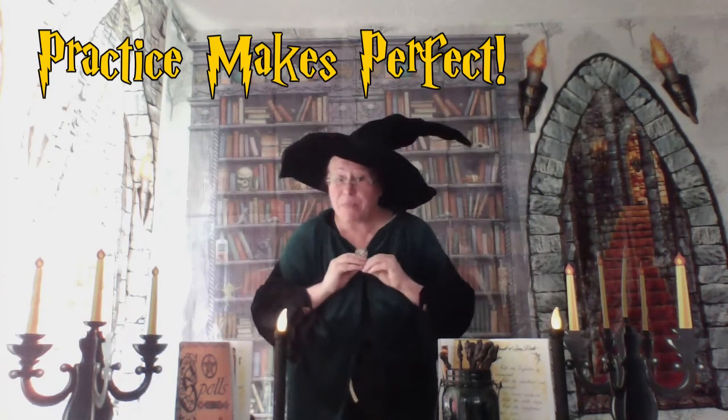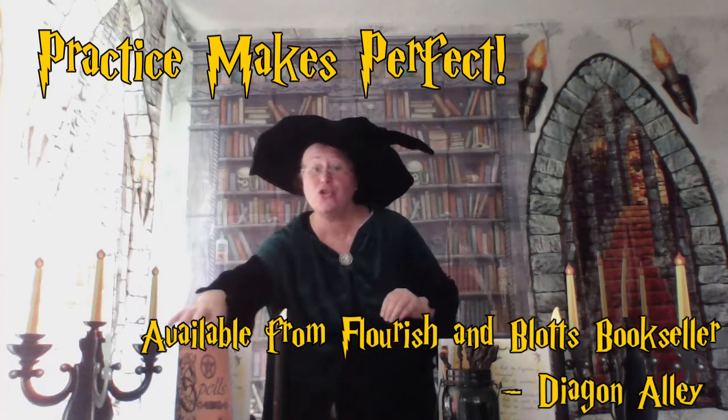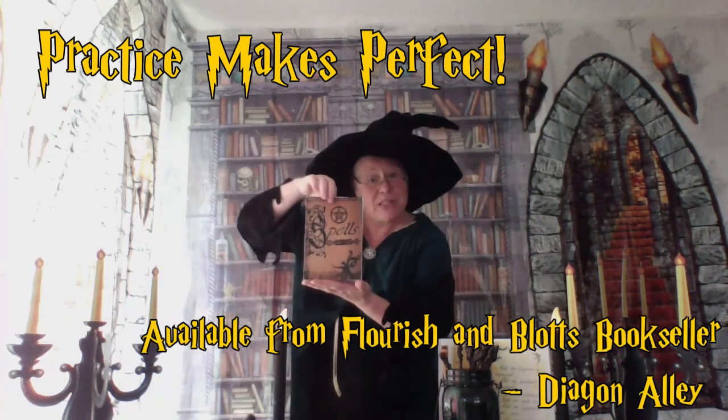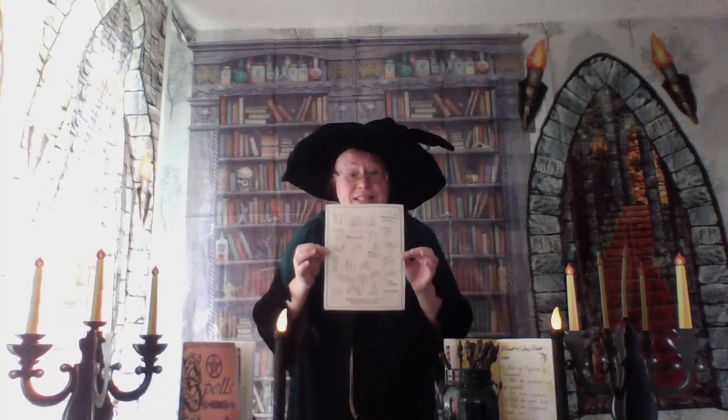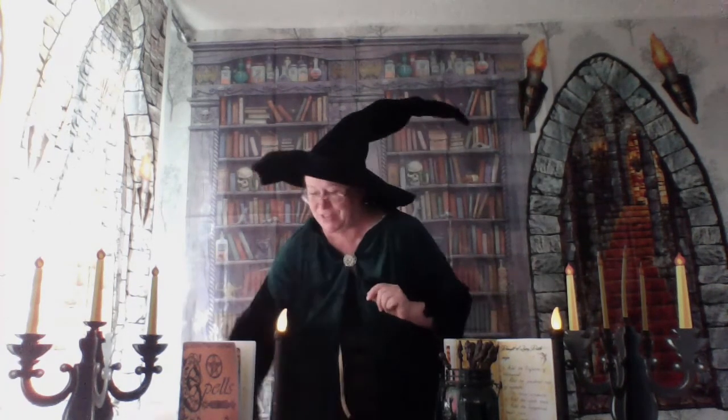Now, as with all magic, you'll need a wee bit of practice, so keep on practicing. You should all of course have your scale book, and inside you will find your list of wand motions. I want you for next time to practice all these different charms and we'll see how well you have done.